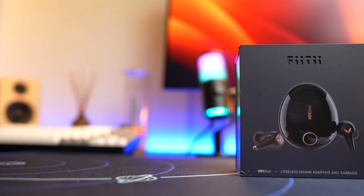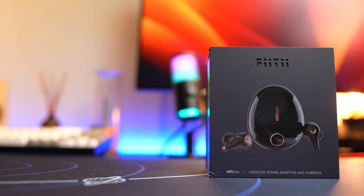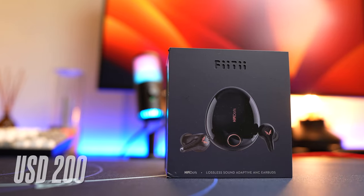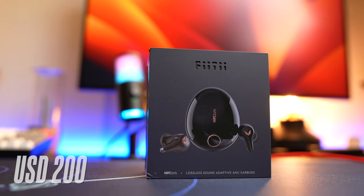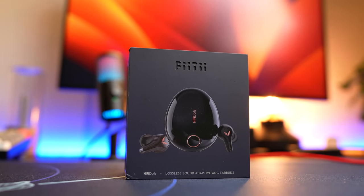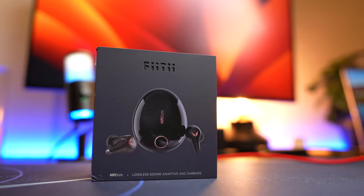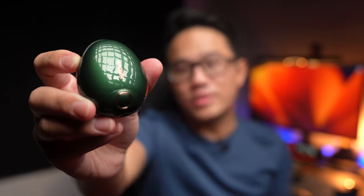These earbuds were sent over to me by Fiti for a review, and although they were sent to me, this is not a sponsored post — I'll be sharing my honest and unbiased opinion. This earbuds is extremely premium and has the price tag to back it up, coming in at US$200, which is well over US$960 in local currency. A very premium price tag by today's standards. If you're interested in buying these earbuds, get them from the links below.